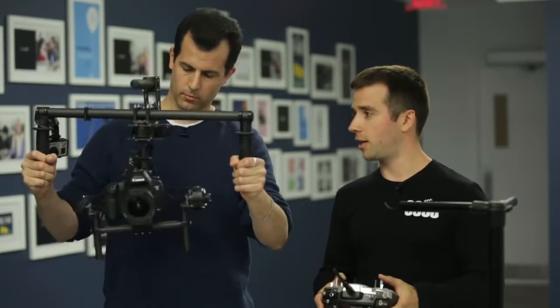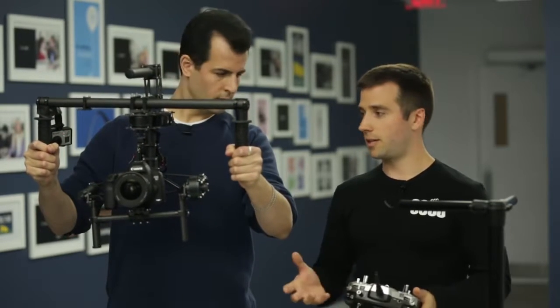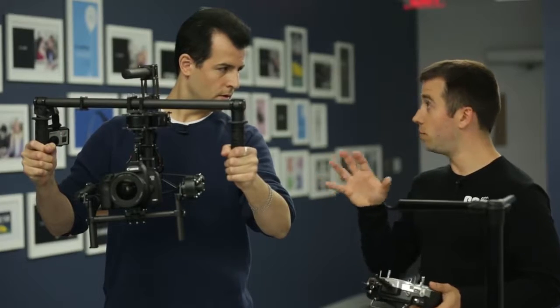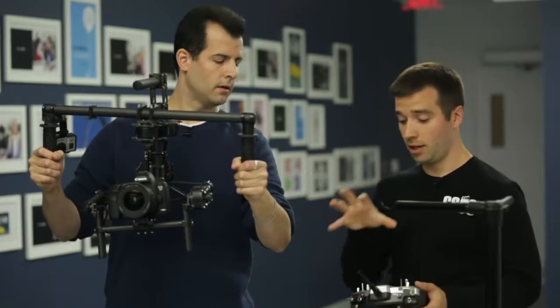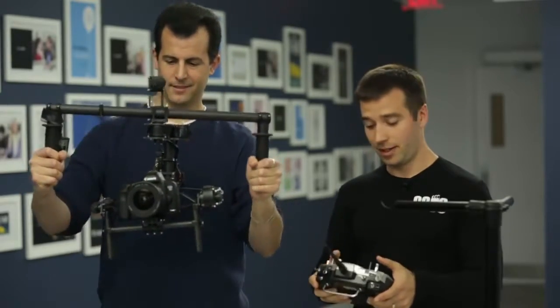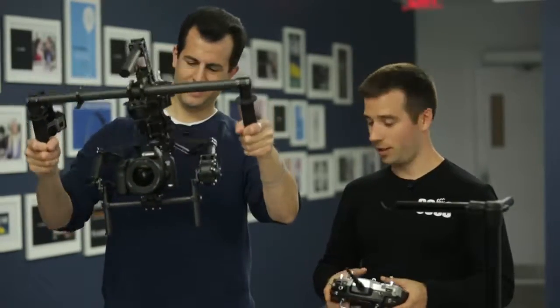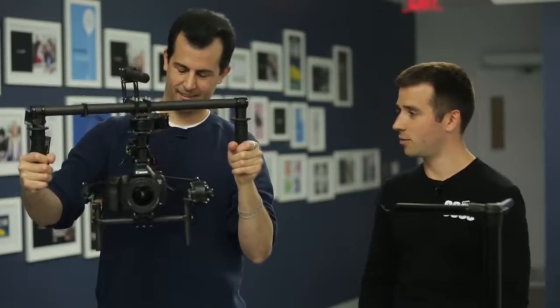So I can now pan — you've lost this control — I can tilt, and I can actually roll. In this setup, you would actually be the one moving the camera physically, and I would connect a wireless video transmitter to the camera, put a receiver here on a monitor, and then I could actually, just like a video game, kind of operate the camera for you. I'll put it back in single operator mode, but you can get a sense of how smooth it actually is.